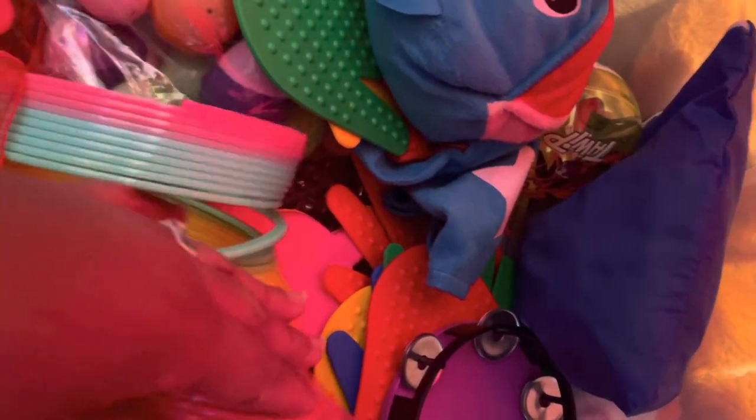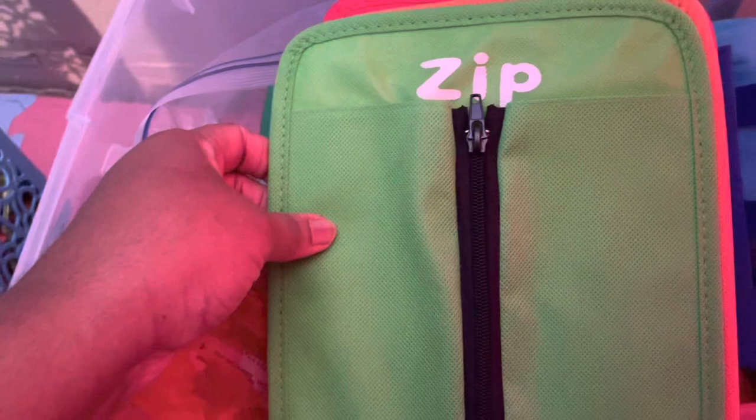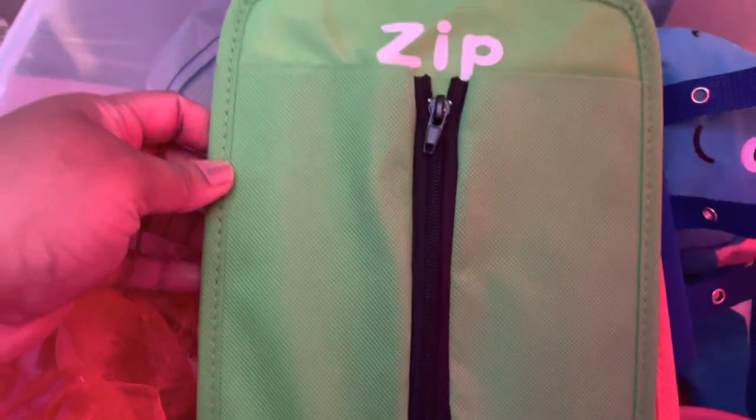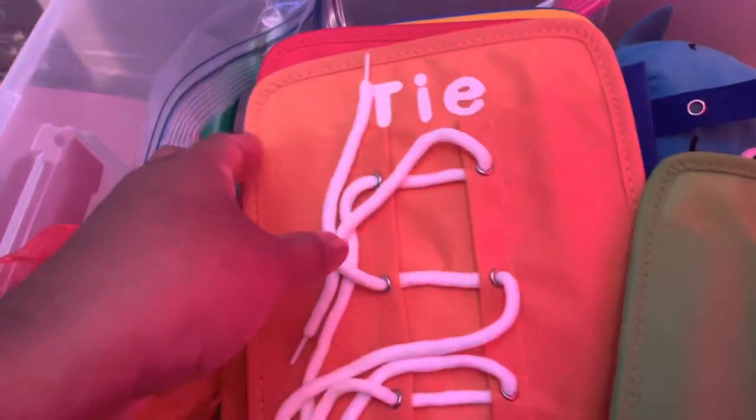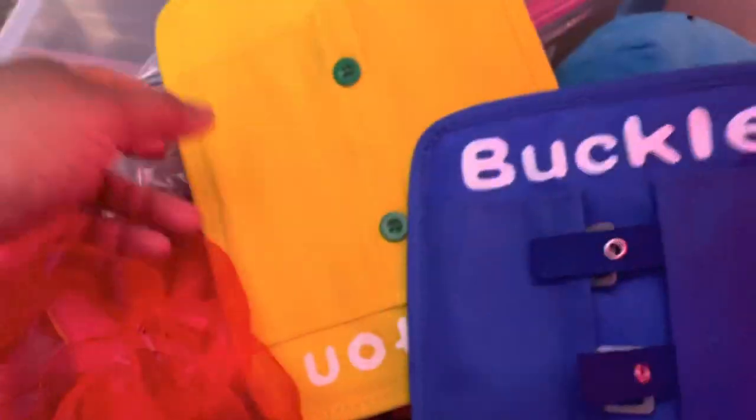We've got our scarves, our eggs, balls — full of balls — and our hands and feet items. We got tambourines that aren't supposed to be in there. I got this fine motor activity board off of Amazon — things that they can learn, like zippers, how to tie, how to lace, fine motor activities, snaps, buckles — everyday life activities.